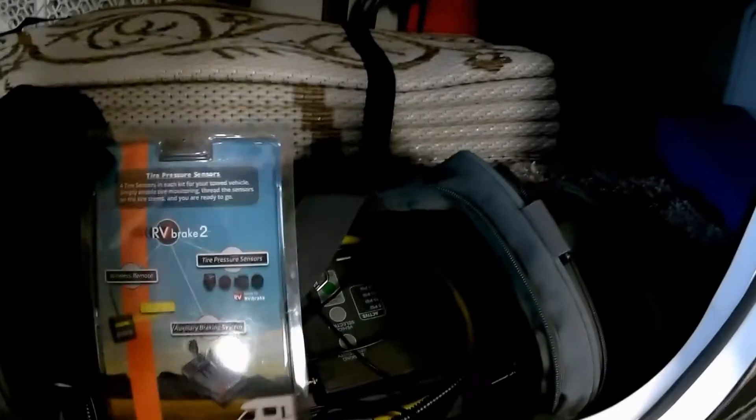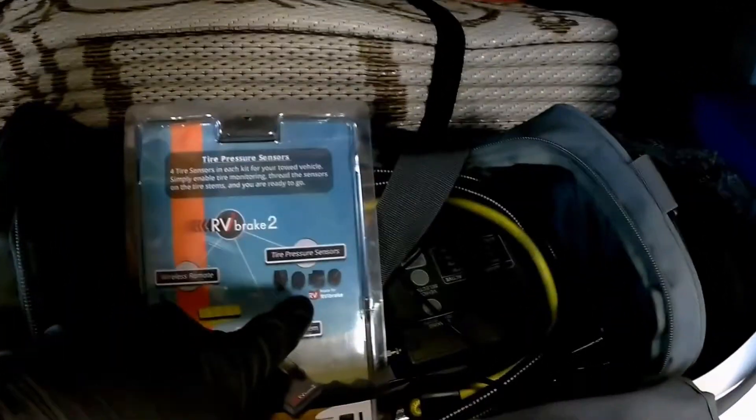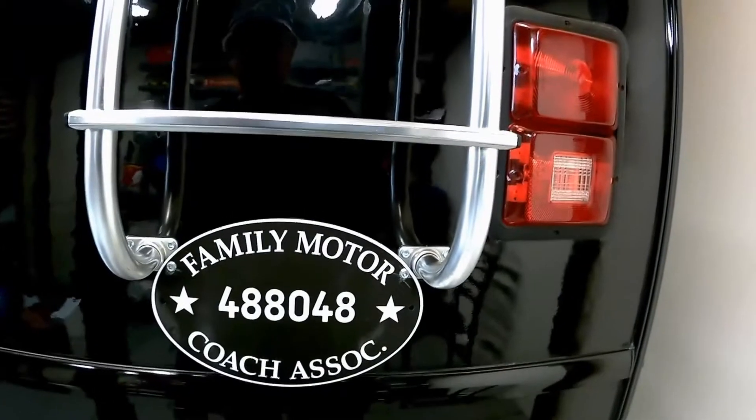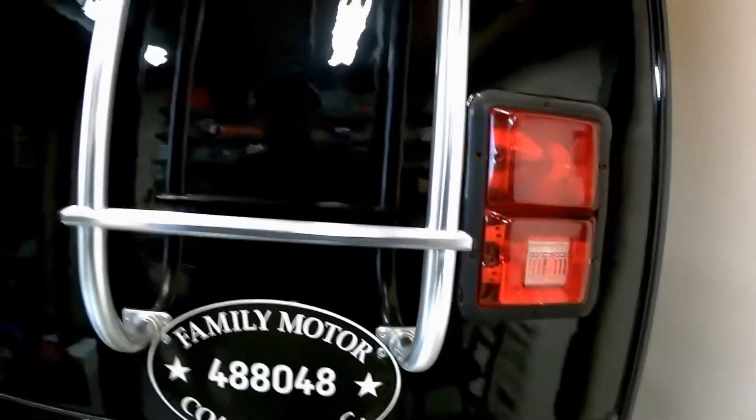This is the RV2 brake system for the Colorado. I towed the Colorado, and with that comes the tire pressure monitors for the Colorado. They belong to the Family Motor Coach Association and the Red Rock Rovers here in St. George — it's an RV club. And then there's the Colorado.